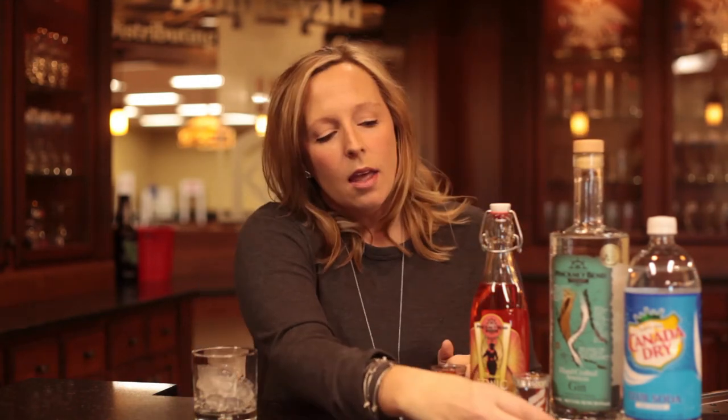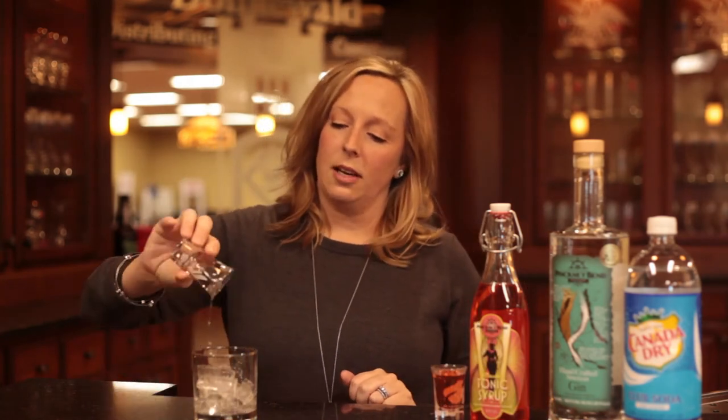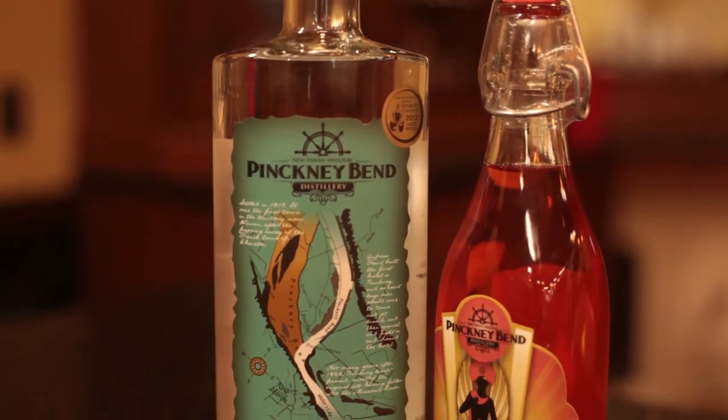We use Pinckney Bend's American gin and we will use one ounce of it. Their American gin is very crisp and fresh — it has a blend of nine different botanicals, so it's really, really nice.